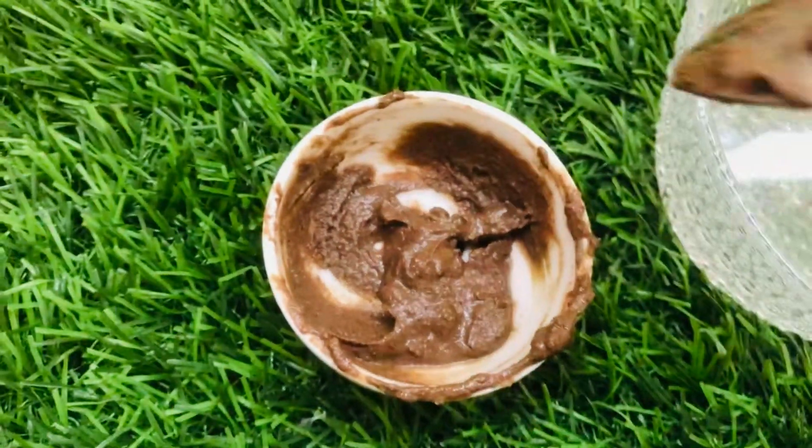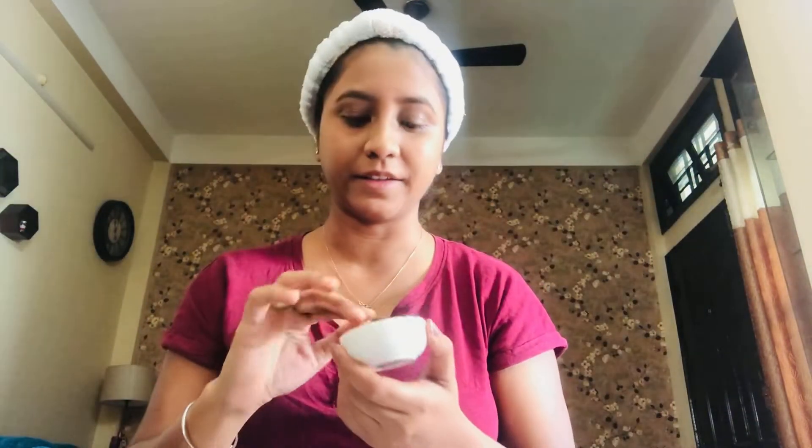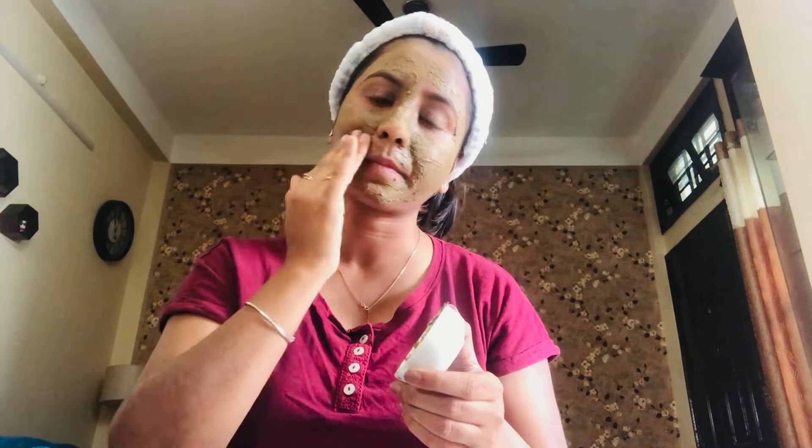Our paste is ready. After applying the face mask, let it dry — it will take hardly 5 to 10 minutes — and then rinse it off with water.